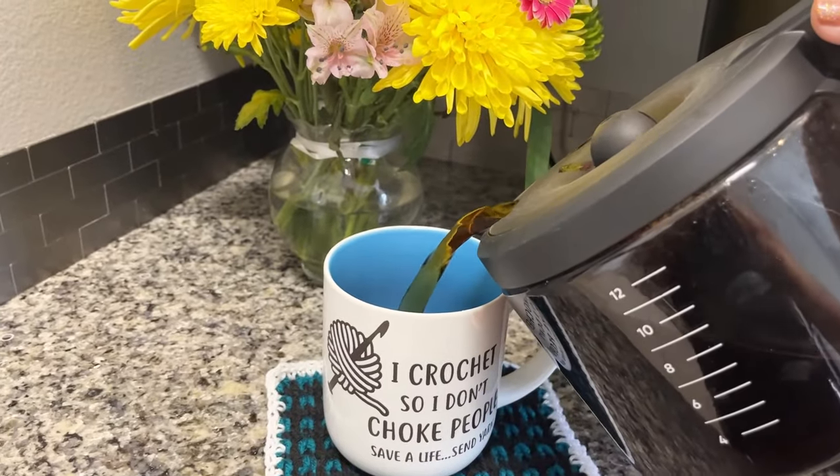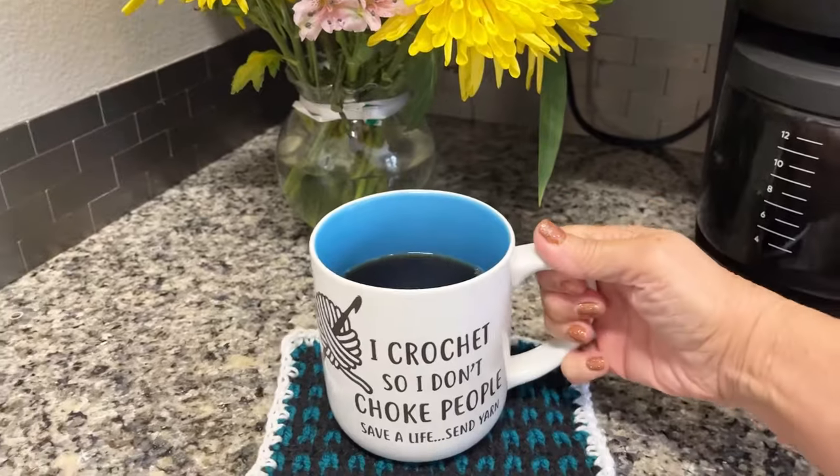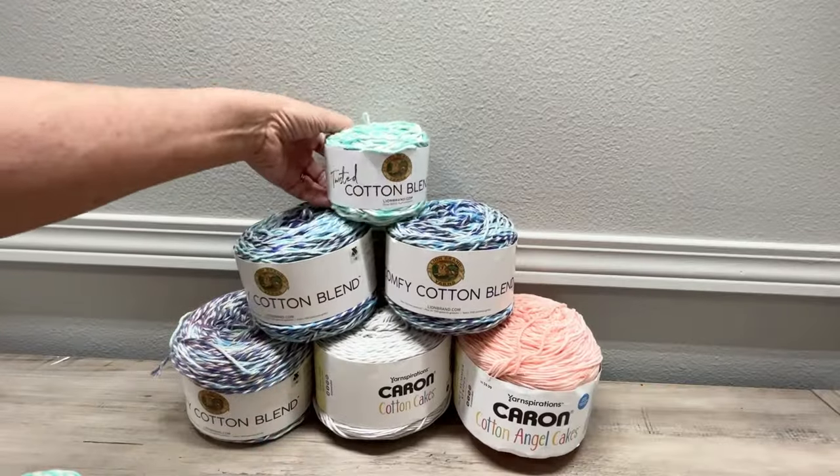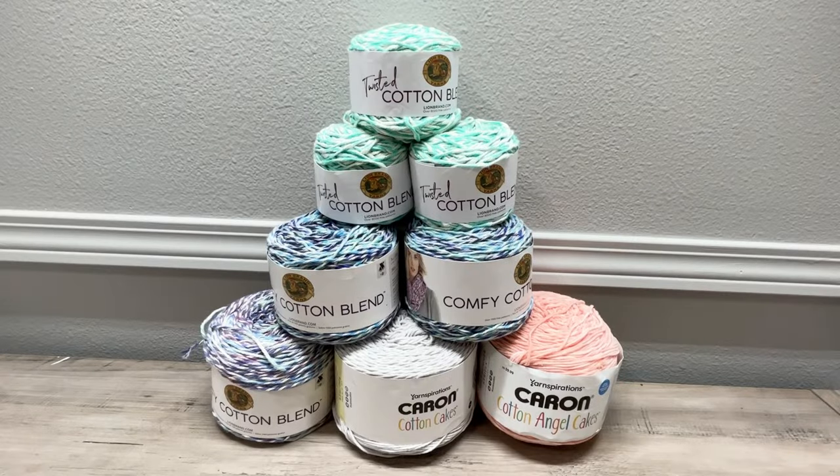Hey guys, welcome to Pamela's Adoring Crochet. Today is a giveaway video — I'm so excited! Today's yarn is going to be cotton yarn, so let's go straight into what yarn is going to be given away in this yarn giveaway.